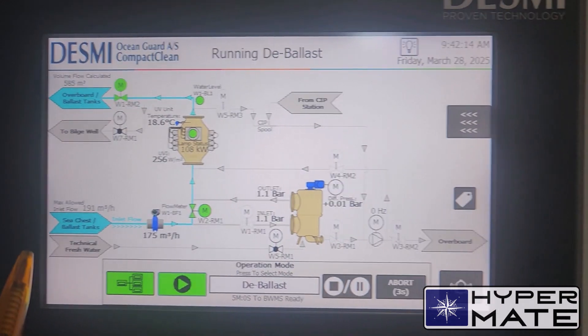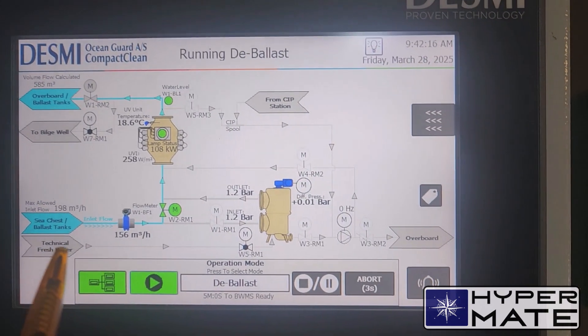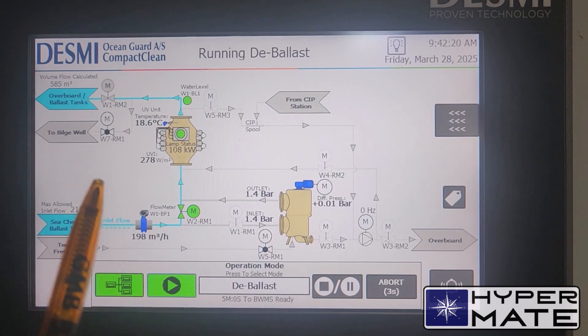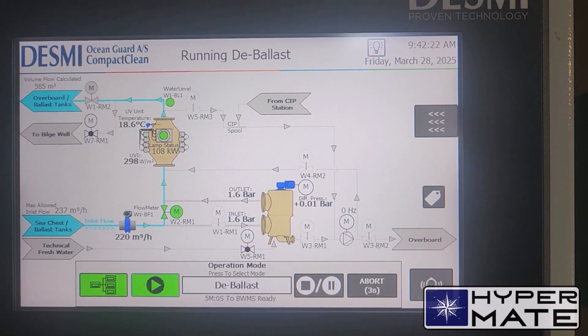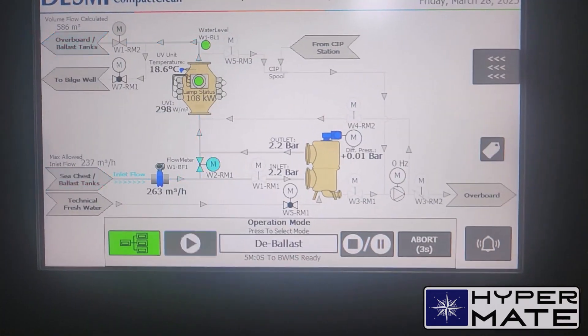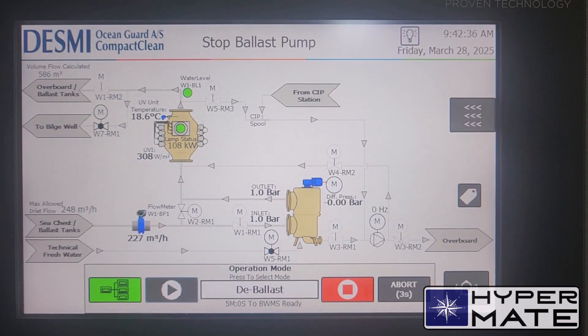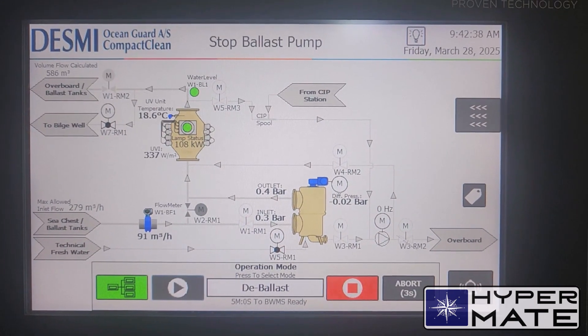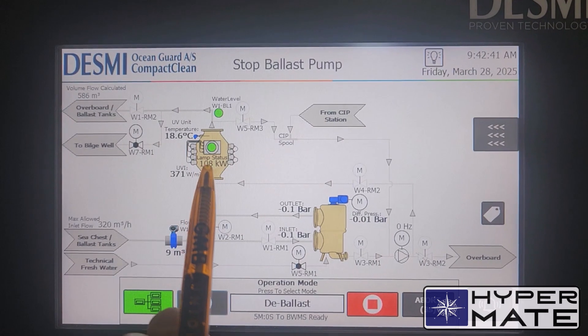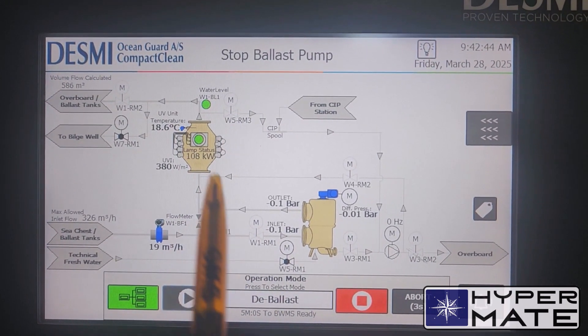If you want to de-ballast more, just strip — you have to use stripping mode. I will stop the pump now and write down all these figures to properly fill up the ballast record book. I stop the pump and the system understands this very well. As you see, it is now starting to cool down the UV reactor intensity.